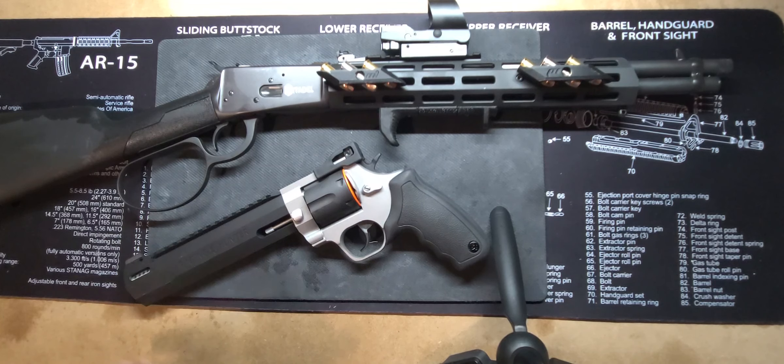With that said, I'll cut it off here. As always, continue to stay safe, keep training, continue to exercise your Second Amendment rights and all of that good stuff. Like, comment, subscribe — whatever it is. This is Mr. 945. Thank you guys for tuning in and I'll see you guys on the next one. Peace.